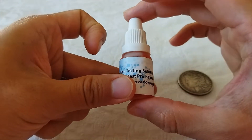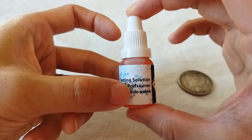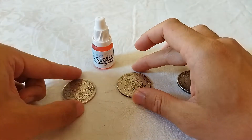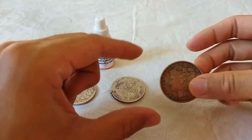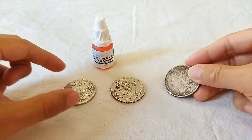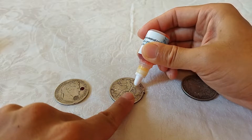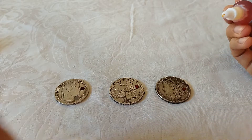Then we will do an acid test — a very traditional test for testing silver coins or silver jewelry. For silver it will turn brown. We will compare the color produced on a known 90% silver coin, the coin to be tested provided by SPAC, and a known fake coin. Here you will see the color produced on these three different coins. We put one drop on each.